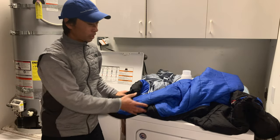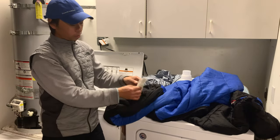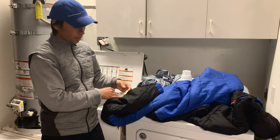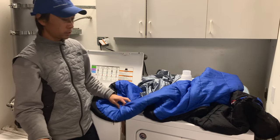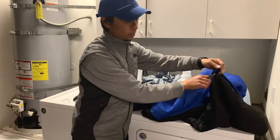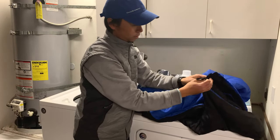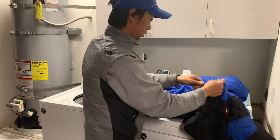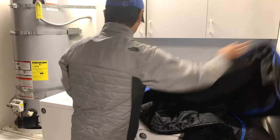First of all, you have to get your sleeping bag and read the care instructions on your sleeping bag label. And the first thing is you have to unzip your sleeping bag all the way down to the end.